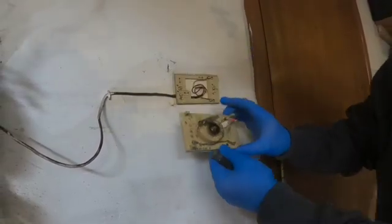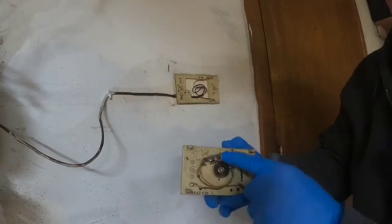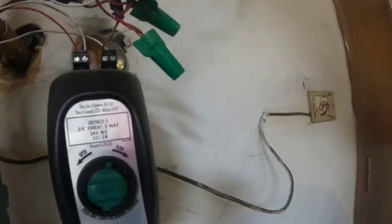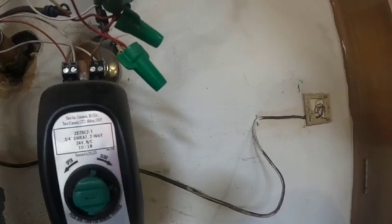These old thermostats that have mercury in them — you want to dispose of them correctly, so don't just throw them in the garbage. These zone valves only require two wires. They get power to open and then they're spring-loaded to shut.